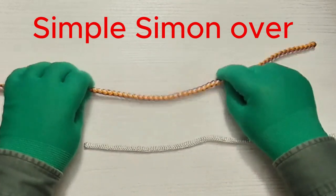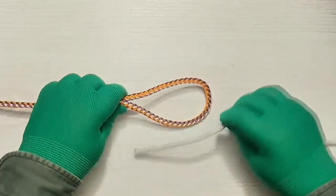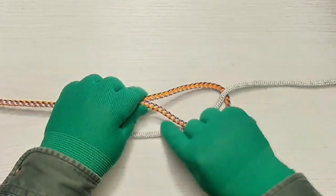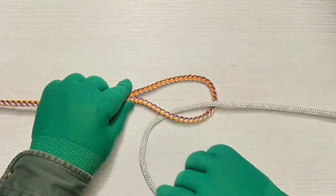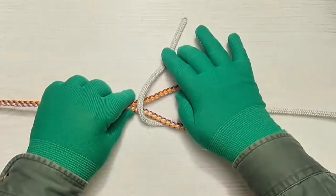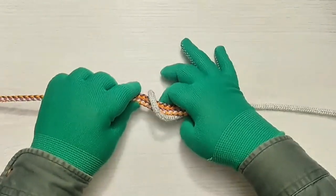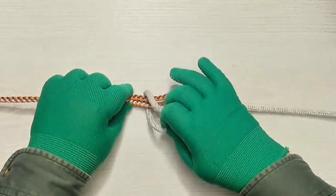A binding with the left rope. Pass the right rope down through the bight. Go underneath of the working end over the bight. Pass underneath the bight. Go over the top.